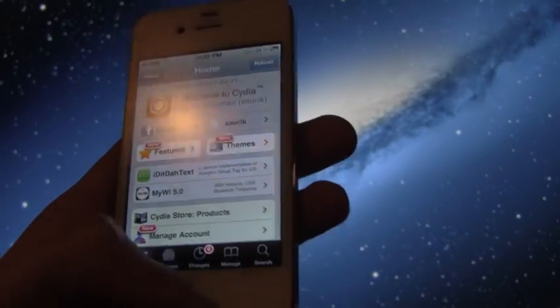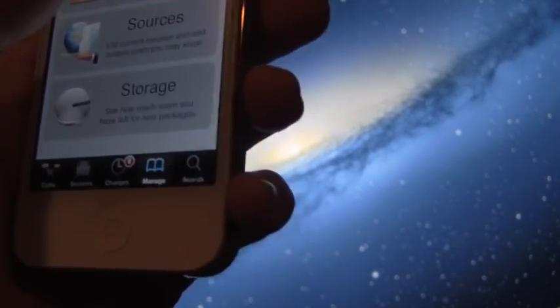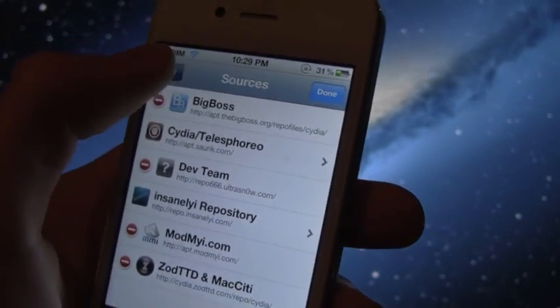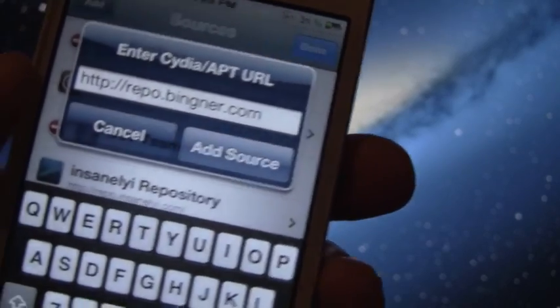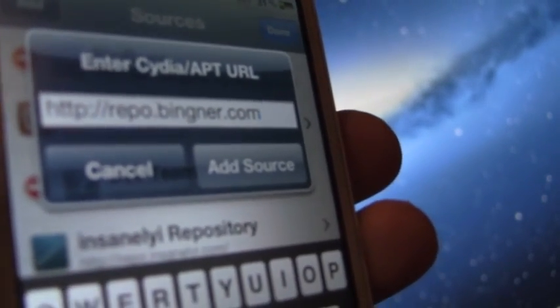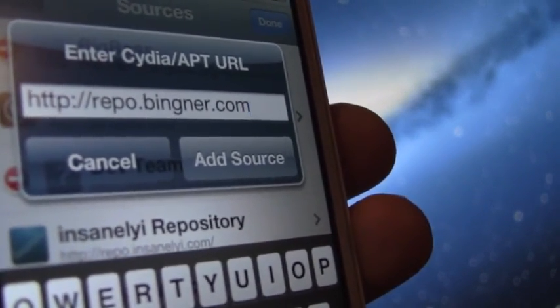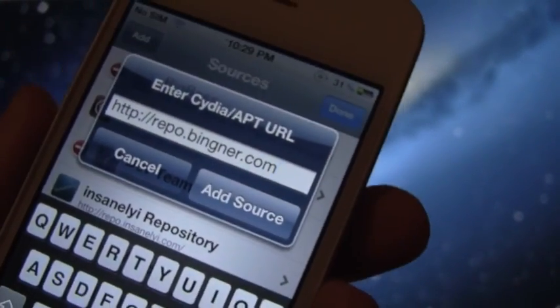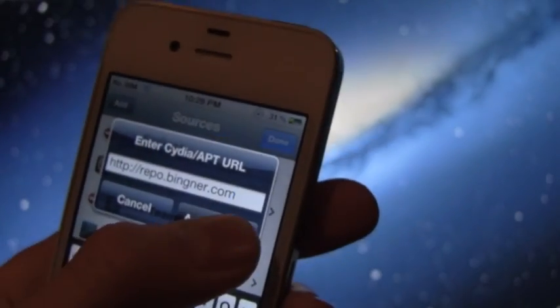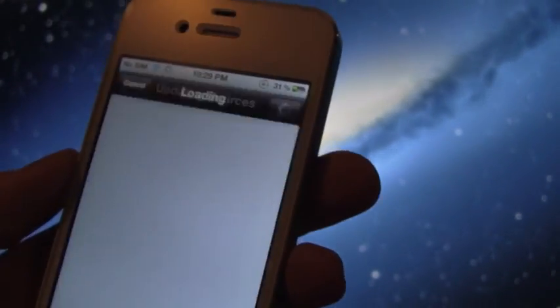Once Cydia is loaded up, go to the Manage tab at the bottom, then go to Sources. Inside Sources, go to Edit and then Add. Once that box pops up, type in this source: repo.binger.com. That will also be listed on the post down below in the more info. Once you've typed that in, just hit Add.